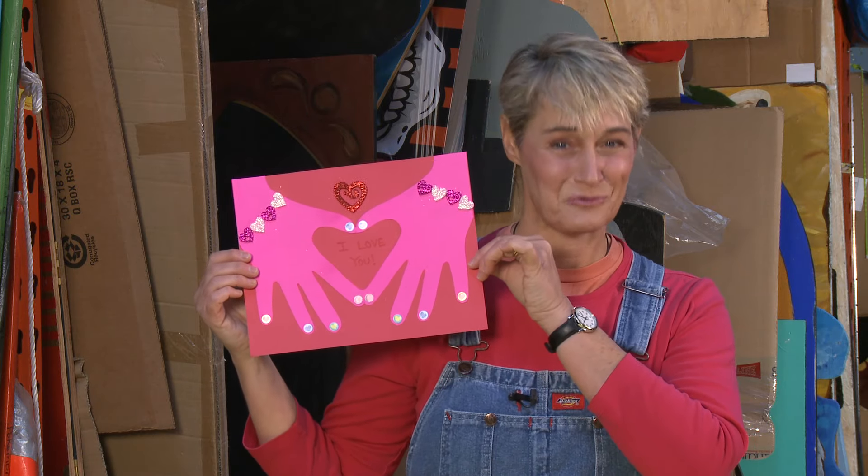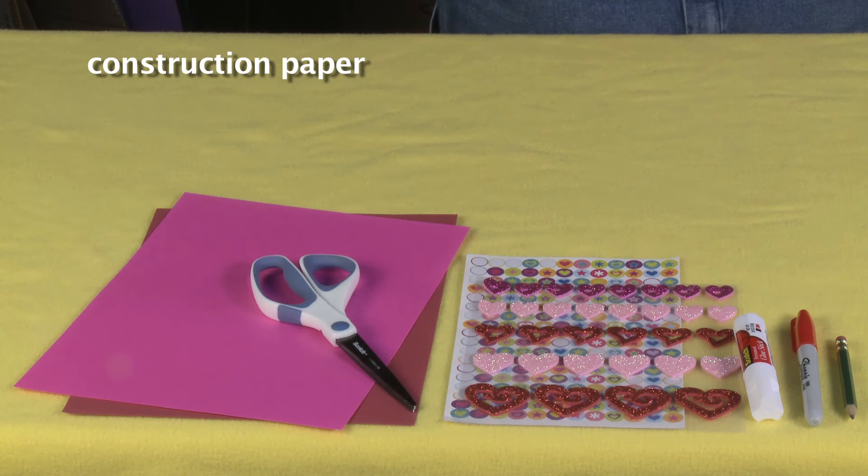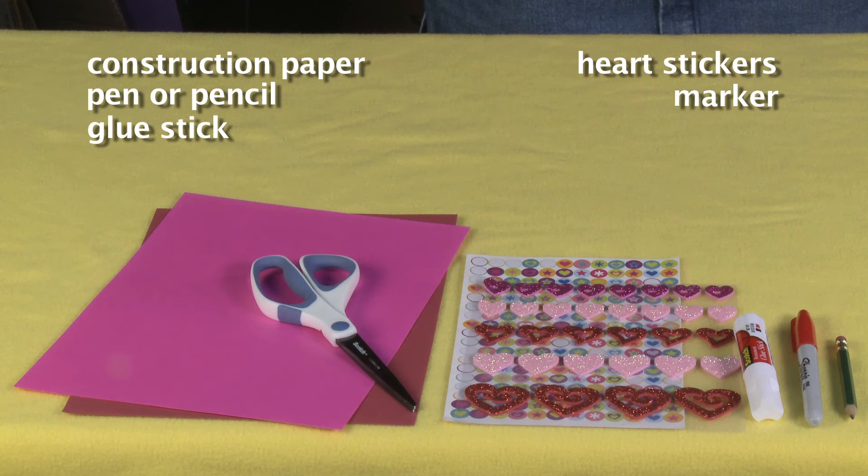I'm going to show you how to make it right now. For this project you'll need two pieces of construction paper or cardstock in two different colors, a pen or pencil, glue stick, heart stickers, a marker, and scissors.